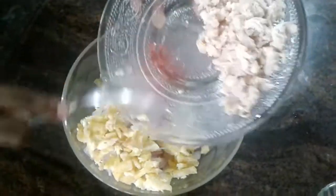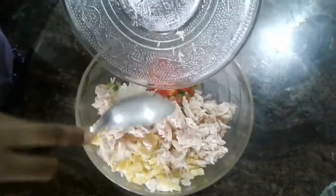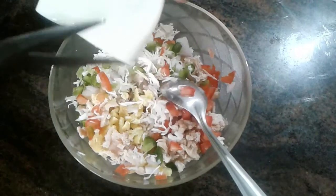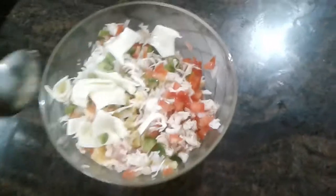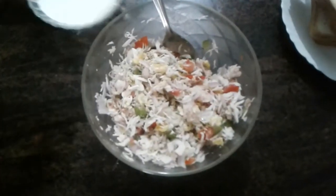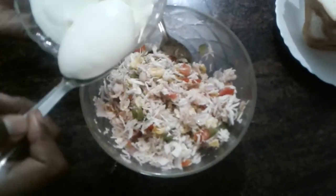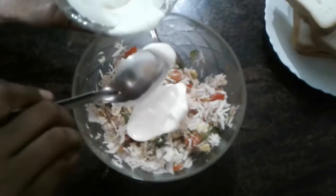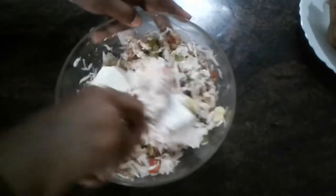Then add chicken. Put the chicken in a bowl and add the cheese slices in a bowl and mix in 3 tablespoons of mayonnaise. Add some salt.